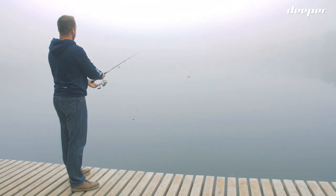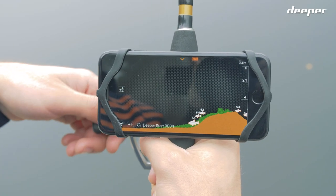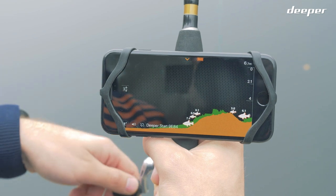Open up the Deeper app and cast the fish finder. As you reel in, you will start seeing fish finder data moving from right to left on the Deeper app.